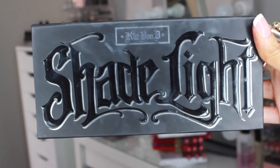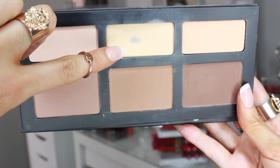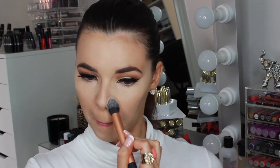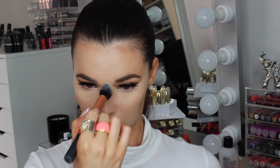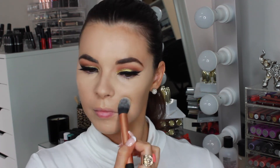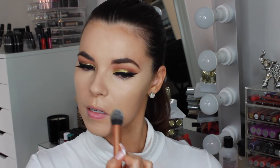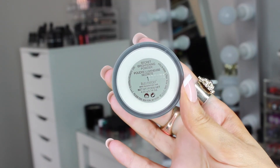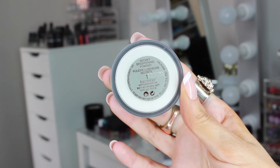For setting all those highlighted areas, I'm taking this banana colour called Lyric from the Kat Von D Shade and Light palette on a Real Techniques setting powder brush. To set the rest of my face, I'm using the Laura Mercier Secret Brightening Powder on a large MAC 135 powder brush.